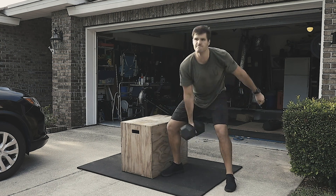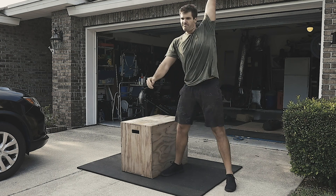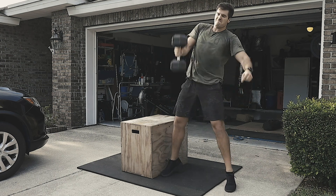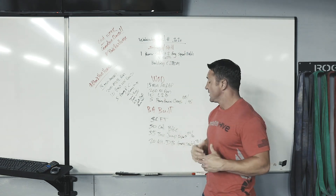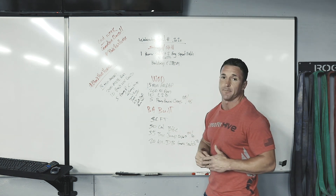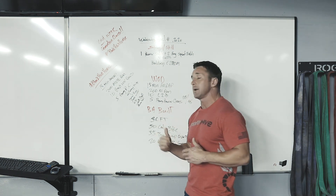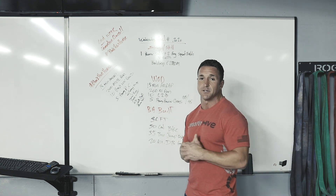For the 20 alternating dumbbell hang snatches — if you don't have 70-pound dumbbells, that's fine. Use a lighter sandbag, jugs of water, a kettlebell, or anything you can get that'll bring it down and put it right back over your head. You could even use a rock — just something to move those arms from the hanging position to the overhead position. This one looks super fun. Can't wait to get my score on the board and can't wait to see you guys in the gym — we miss you.